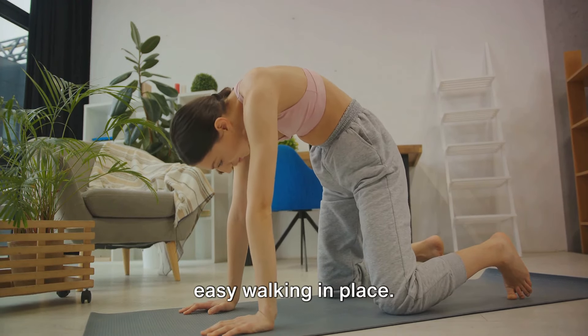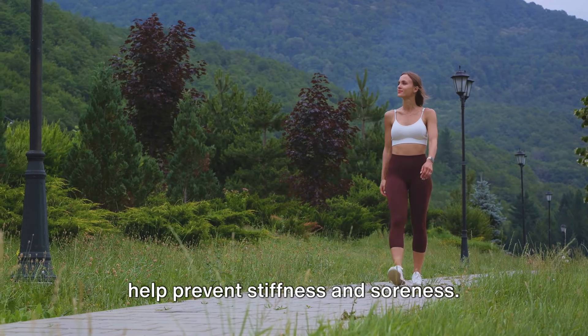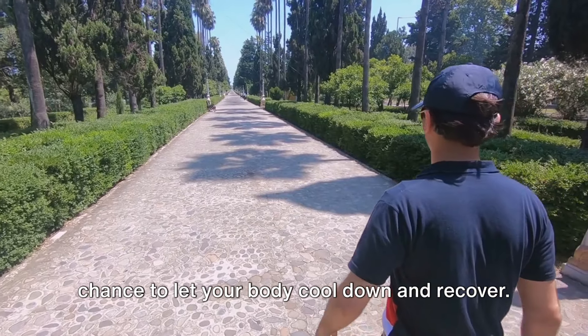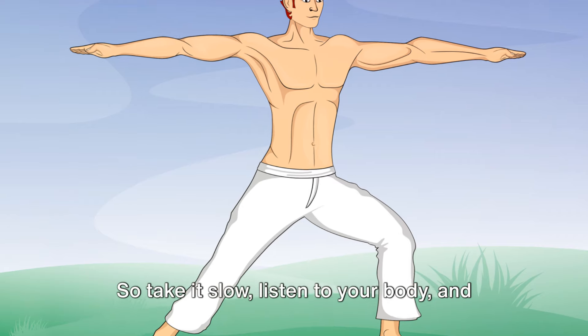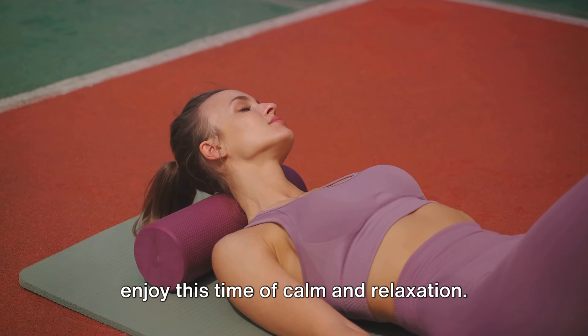This is not about pushing your limits but about gently elongating the muscles you've just worked. Take your time with each stretch, hold for a few seconds, and always remember to breathe. Finally, let's wrap this up with some easy walking in place. This will keep your blood flowing and help prevent stiffness and soreness. Take it slow, listen to your body, and enjoy this time of calm and relaxation.